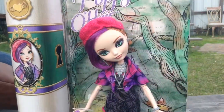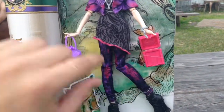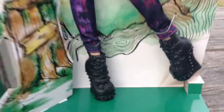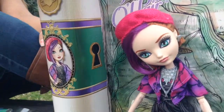Here we have her halfway out of the package. Sorry for all the noise, my family's around at the moment. Here's her compass and her lantern and her cute shoes. That's a good look at her stance on the side with the keyhole, instead of the bag.